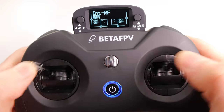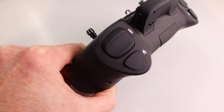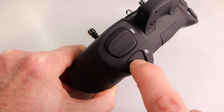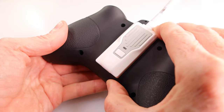Having the hall gimbals makes this a much more pro controller. Just like the previous model, you have rubberized textured switches — a three-way switch up top and a two-position latch switch down below. And just like the previous version 3, this Pro model also accepts external modules such as Crossfire, ELRS, or Spektrum.